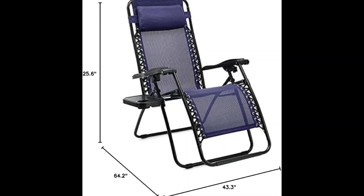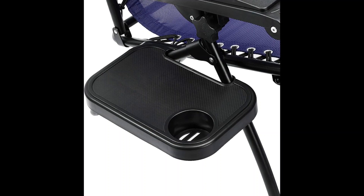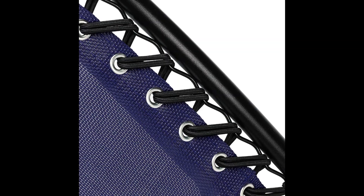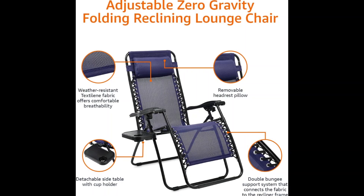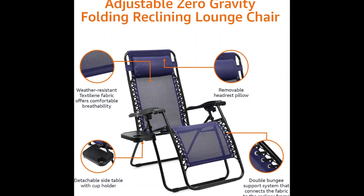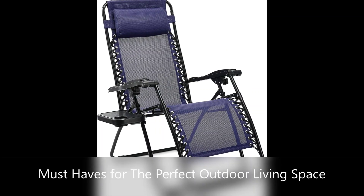Chairs and table fold flat for compact storage and easy transport. Lockable recline function with safe, sturdy construction made of durable steel and textiline fabric. Blue color. Spot clean with a damp cloth; do not iron and do not use strong chemicals for cleaning.